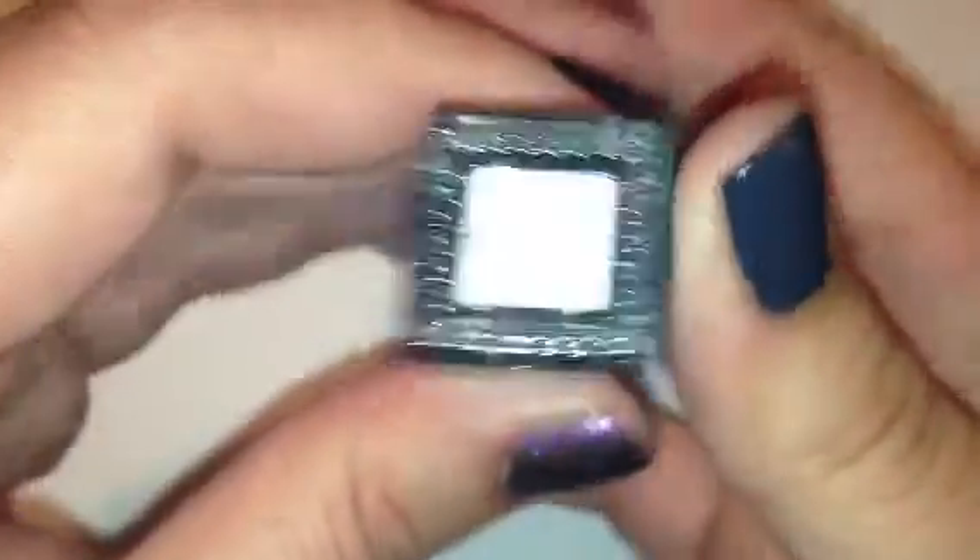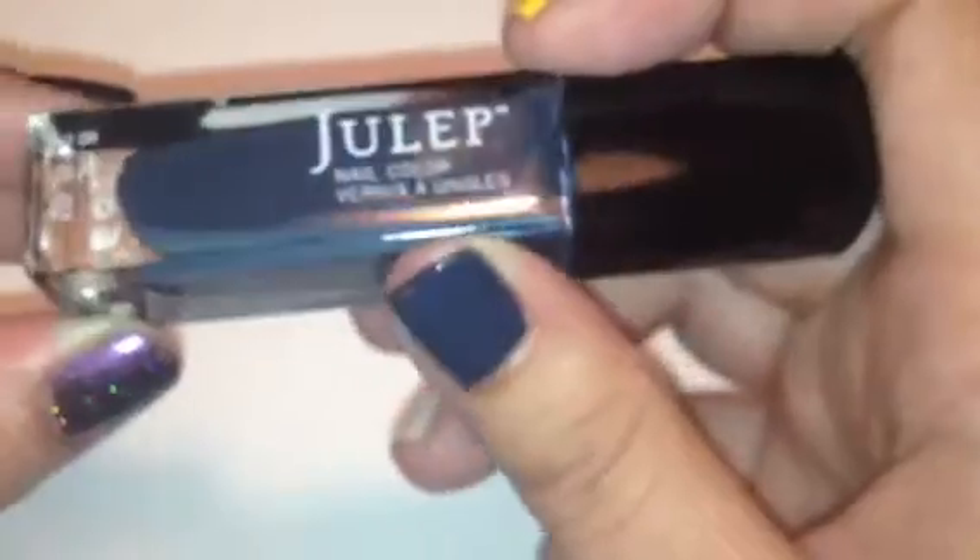The next color is Josephine. I totally nicked it right there — I was trying to open the box and my nails weren't dry yet. But Josephine is a blue, like a gray-toned blue. It's really, really pretty. In certain lights it looks more like a dark gray, and in a brighter light it almost looks like a blue with a gray tint to it. Really nice cream color.